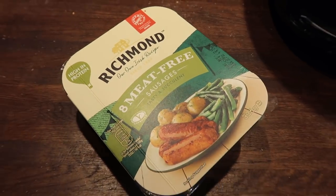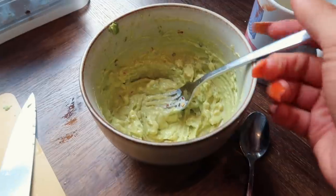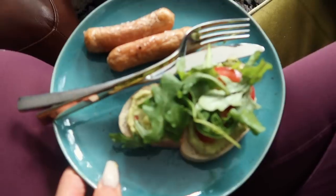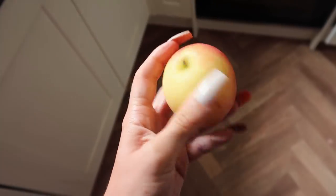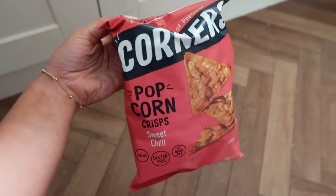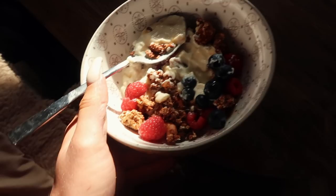Moving on to lunch. We had two of these Richmond meat-free sausages, which are vegan obviously, with some avocado with lemon and chilli flakes on sourdough toast with some tomato and rocket. And then I got hungry again, so I had a Pink Lady apple and a packet of Popcorners, and then also a yogurt bowl with granola and fruit — apparently I was feeling snacky.